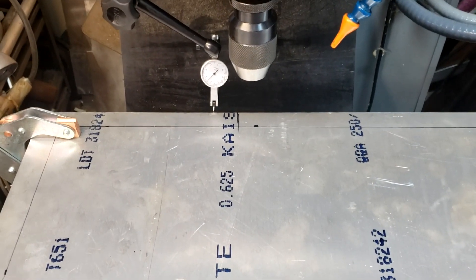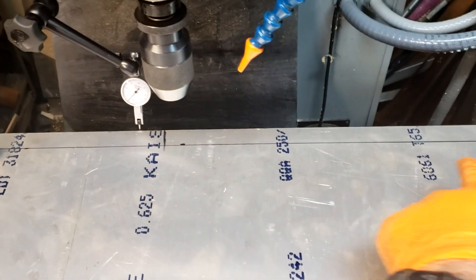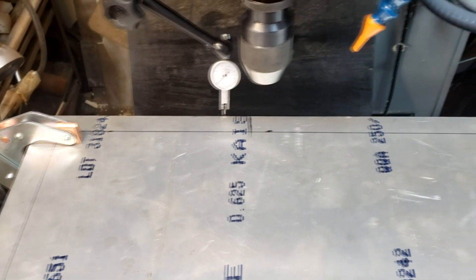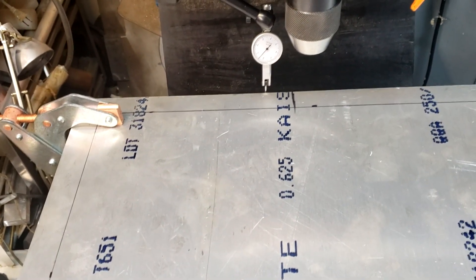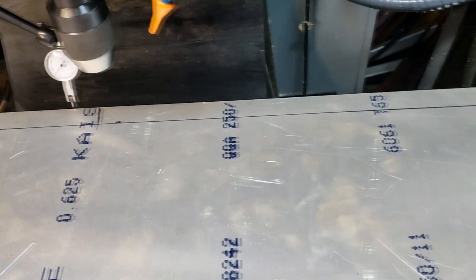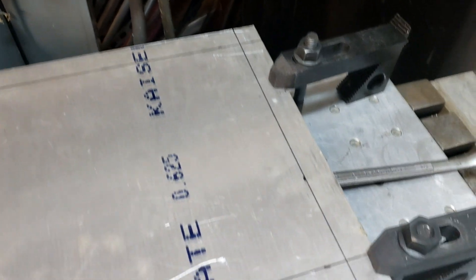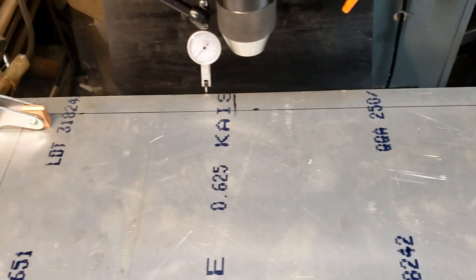You have to trust me on this, but I got that edge along there within a thousandth of an inch — half thou, actually. I don't know how straight it was. The gauge bounces around between zero and one as it hits bumps along the way, but the general error over the entire length is about half a thousandth. So I'm going to lock the table down and call that my datum line.